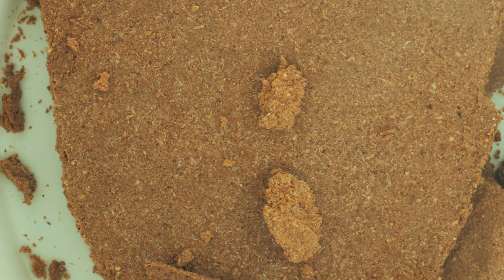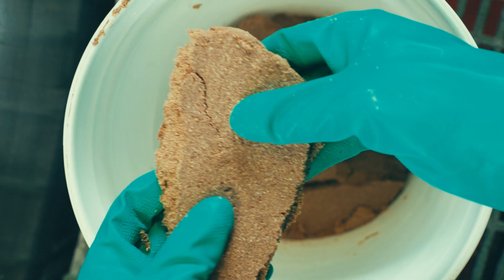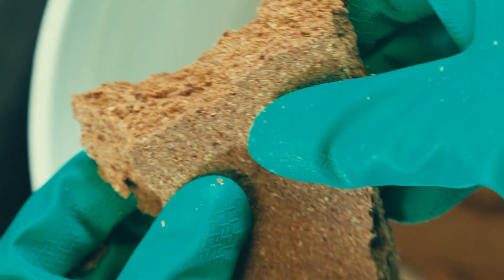This whole process takes about 20 minutes to empty the mash filter. As soon as they're done, they close the filter up and we're ready for the next brew.